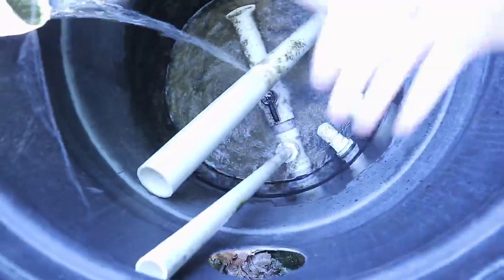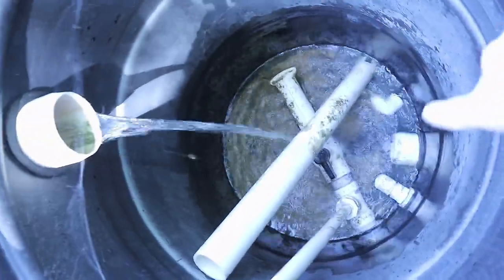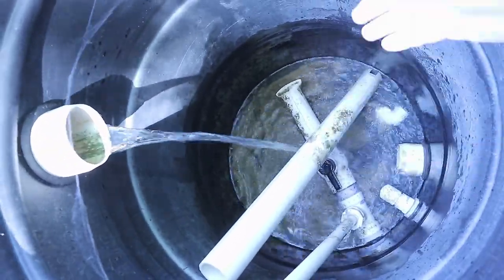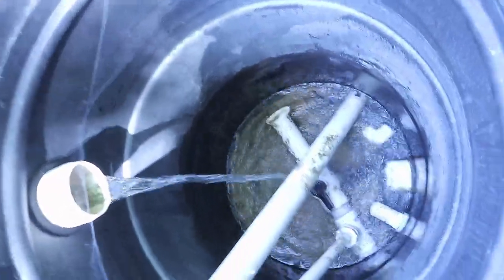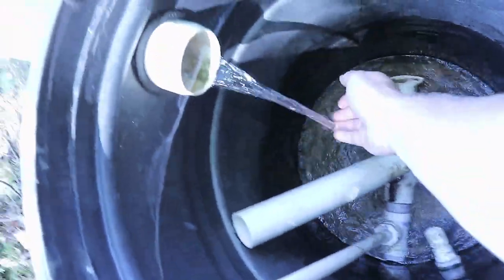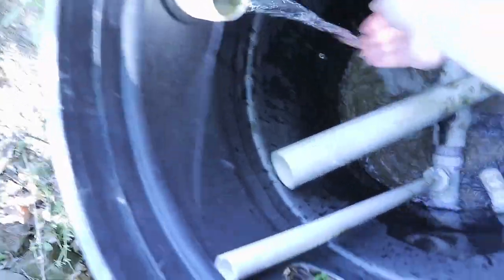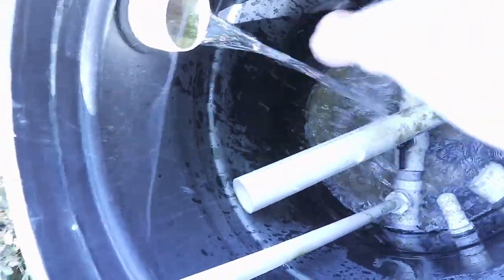The inside of here looks kind of how I'd expect it to. We have a little bit of residual algae growth on there. Part of the reason why this is black is so that no light gets through to promote algae growth, and then the lid there too helps prevent algae growth. But I still have a hole in the side — this is the overflow. The water here is steady, not very high, and very cold.